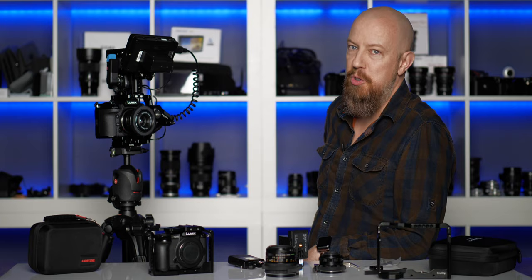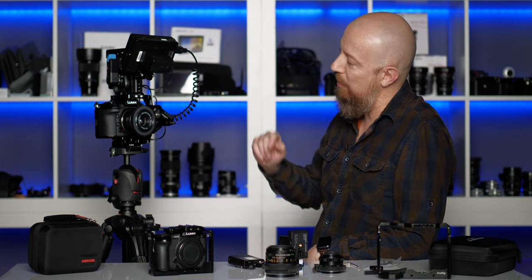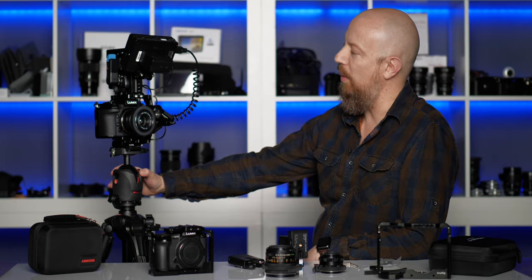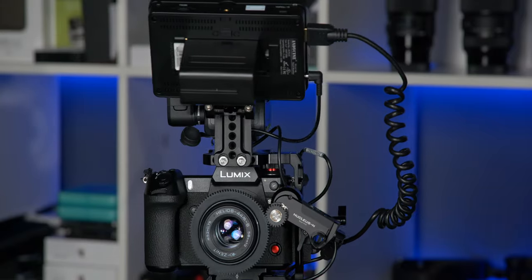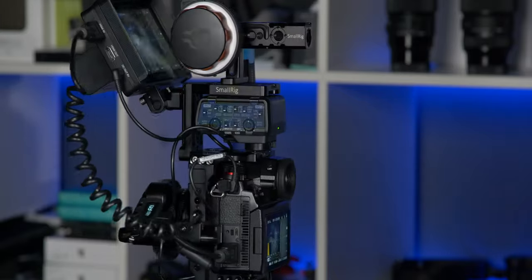Hey everybody, I'm PhotoJoseph. For those of you who might be new here, this channel is about all things photo and video related, and this little baby right here is the Lumix S1H. I've been building up this rig for quite a bit of time and I think I'm finally ready to show it to you.